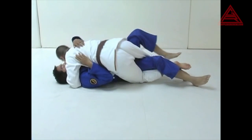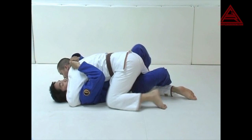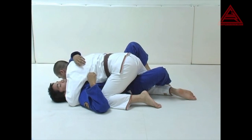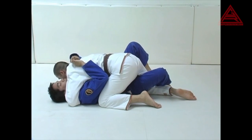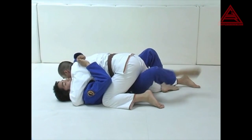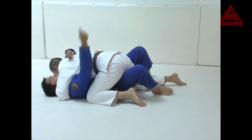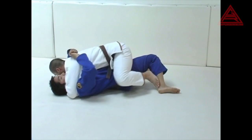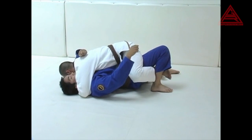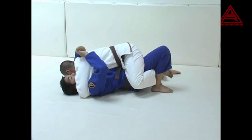Once again, he has you trapped down. If the London Bridge wasn't working, you go to the second bridge sweep: the Golden Gate. Switch your triangle legs on your half guard, leave this hook to the mat, shift your knees this way to bring the foot closer, bring it straight to the mat, make your knee point up, and bridge up to the sky towards your right.